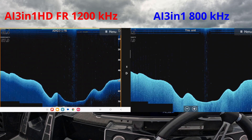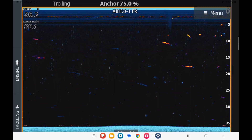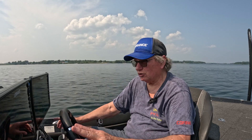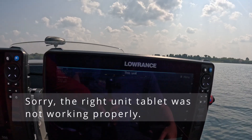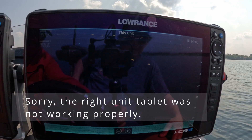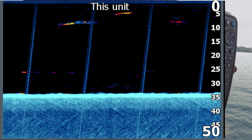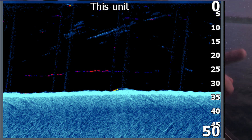Down scan is minimally affected, which is good. What I'm noticing is I do see some noise on the old 3-in-1, but not on the HD, on the down scan. Unfortunately, the tablet connected to the right unit is no longer working. As we moved out to 36 feet with the trolling motor back in the water, see these lines? This is what I used to see on the sonar when you put the trolling motor in the water and left the console units powered on — now I'm seeing it on the down scan.